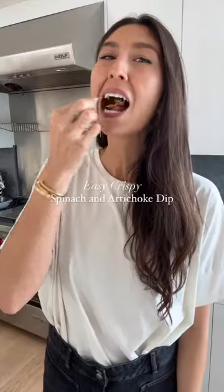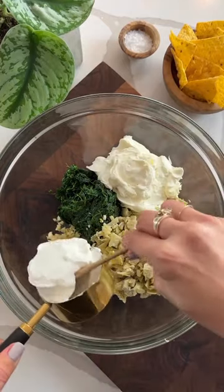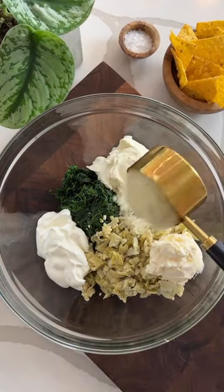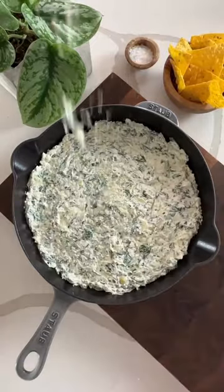Super Bowl Sunday is officially on the horizon, so the time has come for you to make my famous spinach and artichoke dip. I love this recipe because it's so easy — you just put everything in a bowl, mix it up, spread it into a cast iron or a baking dish, and then here's the fun part.